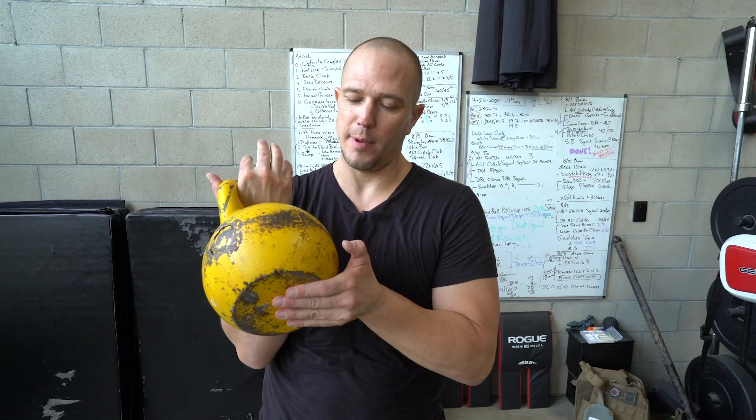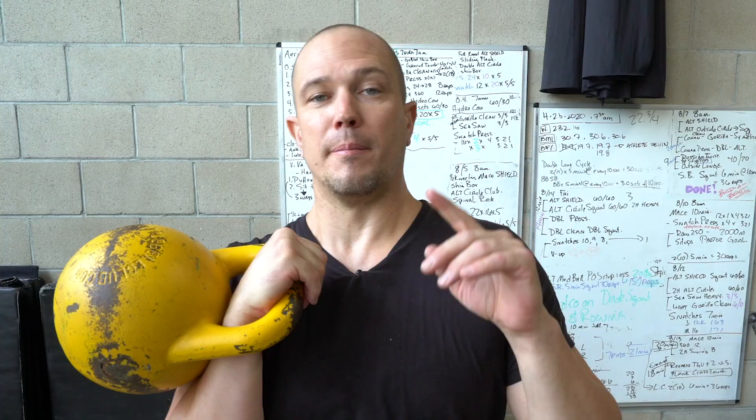This style of kettlebell is what's called a soft style kettlebell. This is from the World Kettlebell Club, but you can get really good ones now from Kettlebell Kings and from Perform Better.